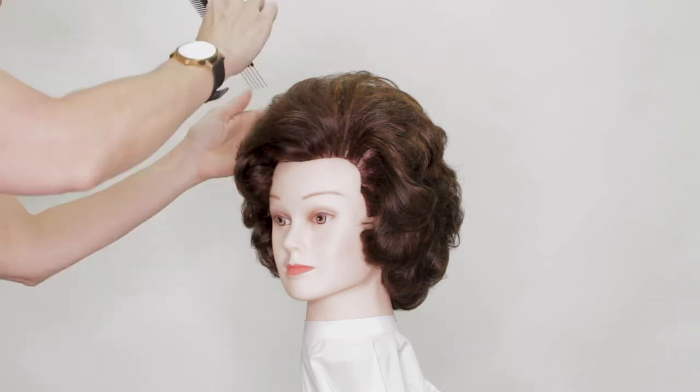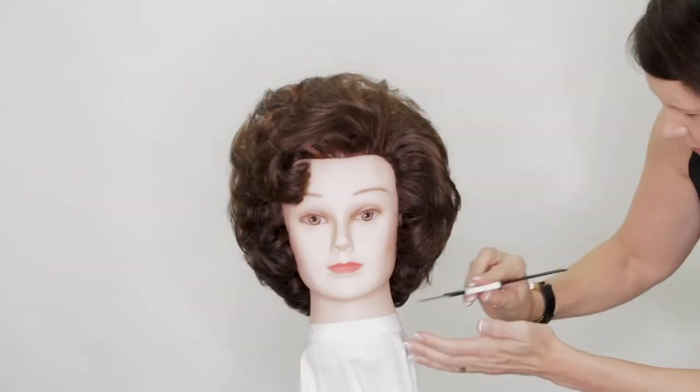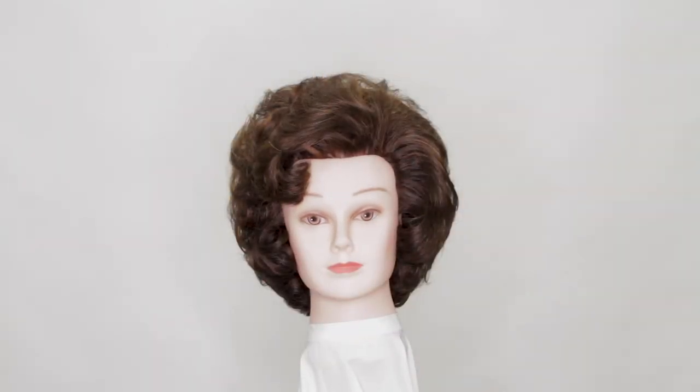Now we're just putting the finishing touches on, making sure it looks perfect, even, and balanced — and that's the herringbone set. Thanks for watching.